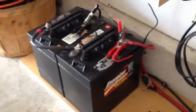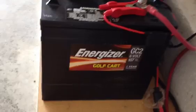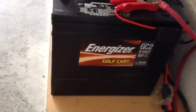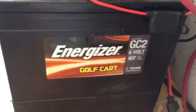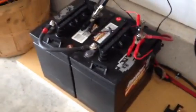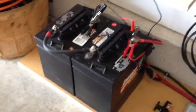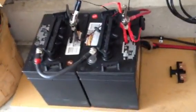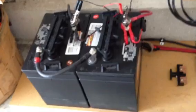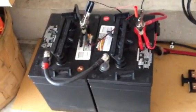I have it hooked to two six-volt golf cart batteries. They're Energizers — I got them at Sam's Club for about 80 bucks a piece. They're the GC2s, rated at 207 amp hours. I'm going to get a couple more to get up to about 414 amp hours, wired in series for 12 volts.